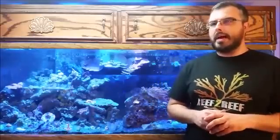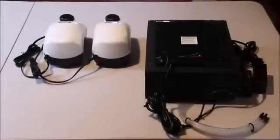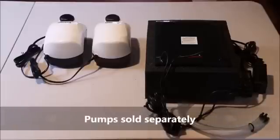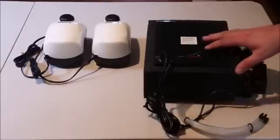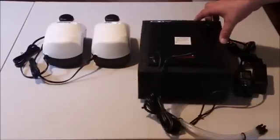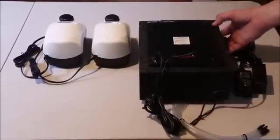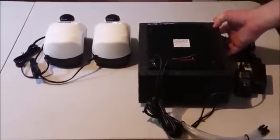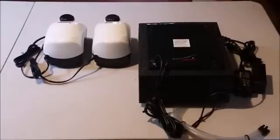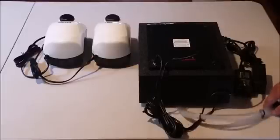Before we move any further, let's take a look and see what we've got inside this box. Here we've got the Surf 4 unboxed and we're going to go over each one of the items on the table to give you an idea of what you're getting with the Surf 4 unit. This is the main unit and it's really well put together, tightly sealed, very compact. It's relatively small for the amount of filtration you're going to get from the unit, so I'm really excited about the build quality of it.